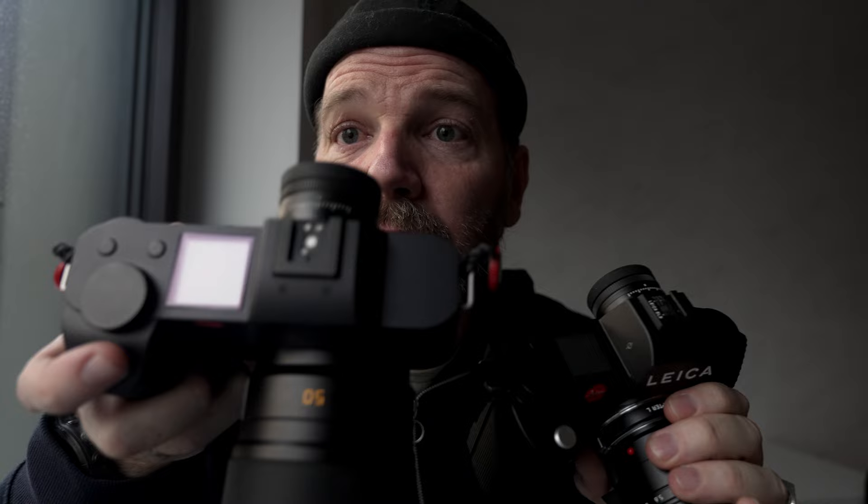A couple other physical design changes: we now have a second dial on top. If you remember, the SL2 only has one top dial — now we have two, one here and one here as well. You can use this as your ISO, and it has more of an M feel to it. I actually love it. It's smart, I dig it, and it's just intuitive.